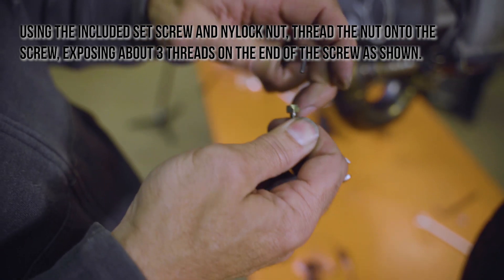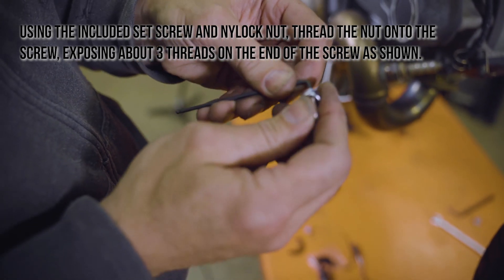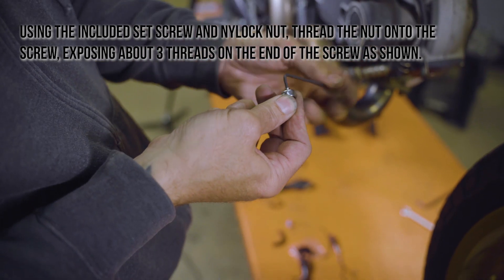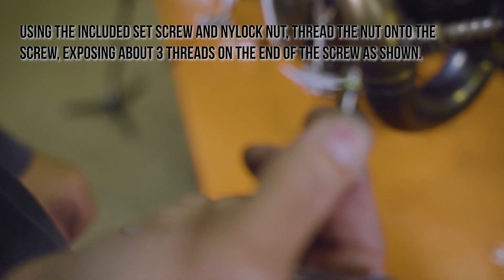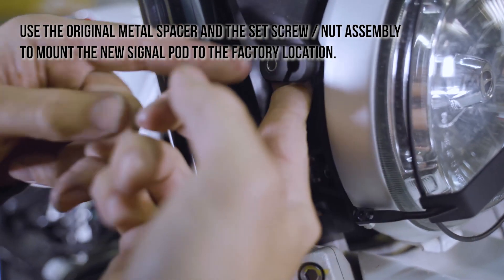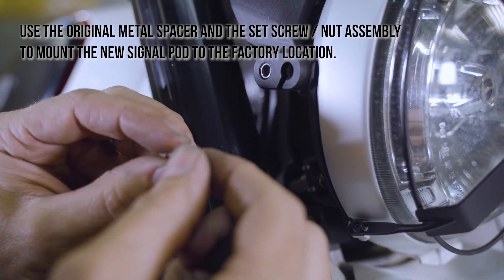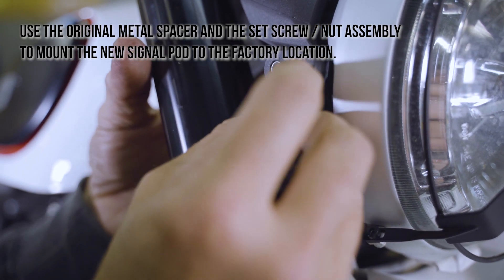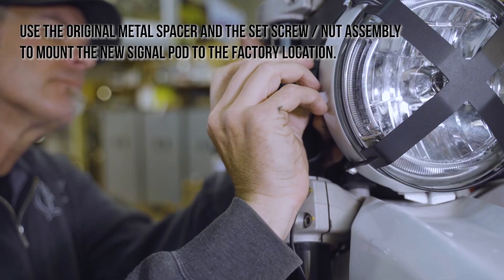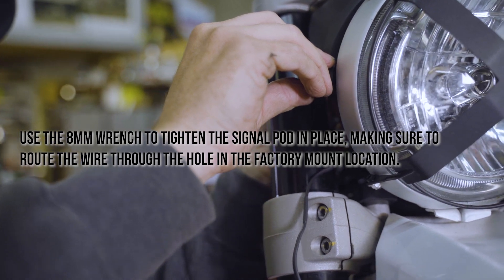Using the included set screw and nylock nut, thread the nut onto the screw, exposing about three threads on the end of the screw as shown. Use the original metal spacer and the set screw and nut assembly to mount the new signal pod to the factory location. Use the 8mm wrench to tighten the signal pod into place, making sure to route the wire through the hole in the factory mount location.